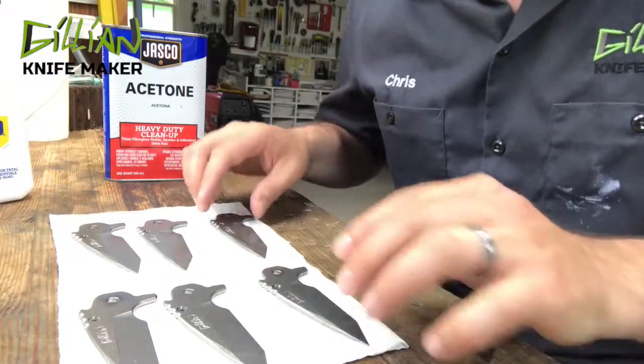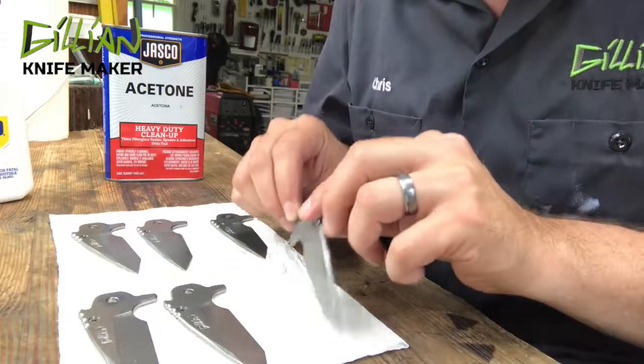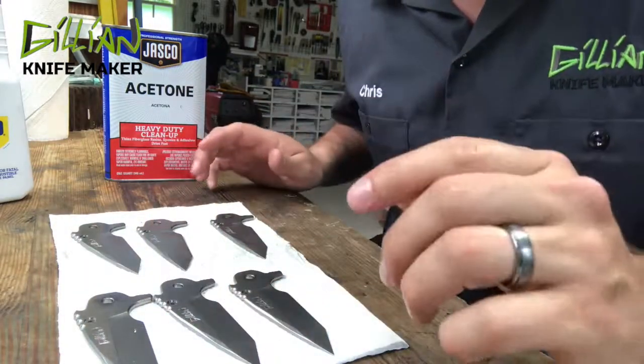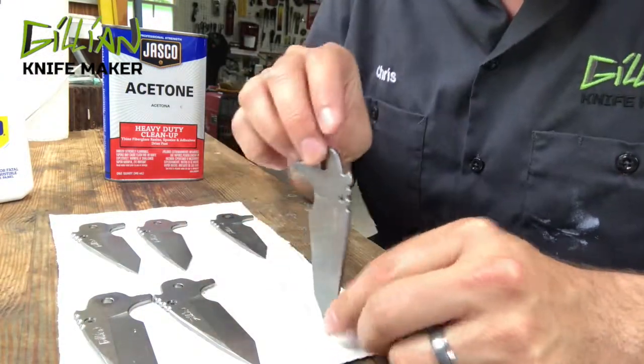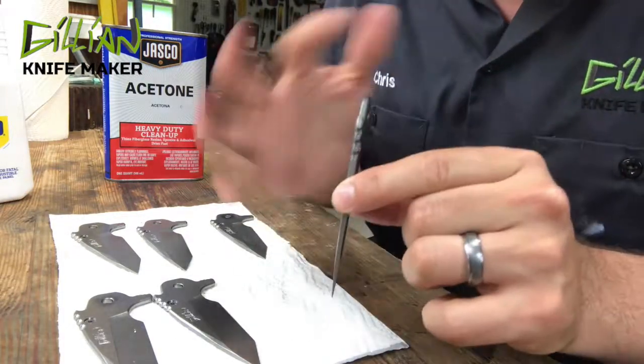Just some quick tips: when you're storing your blades, it's best if you can store them without stacking them on top of each other — that's bad. You want to keep the blades separate. Ideally, you would have them in some container where nothing's touching.